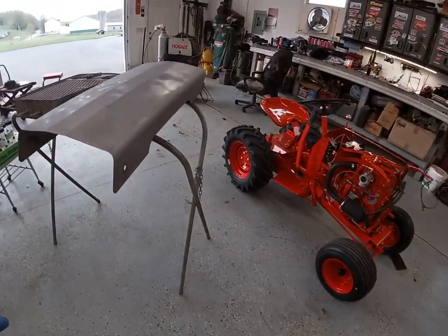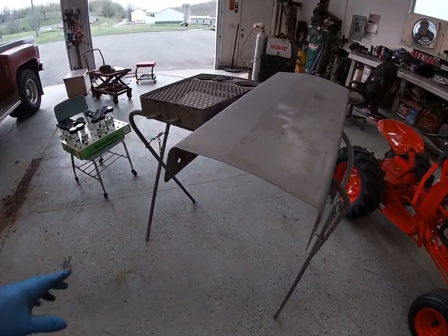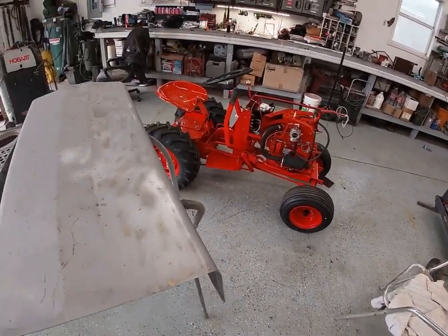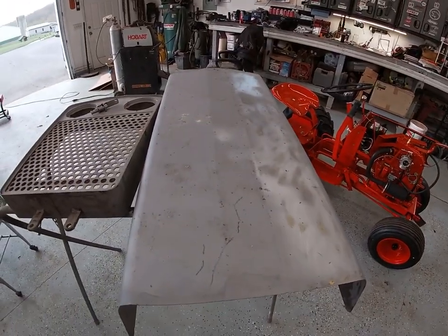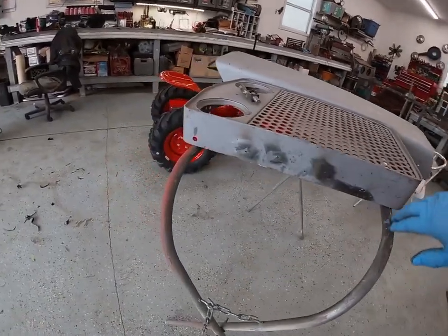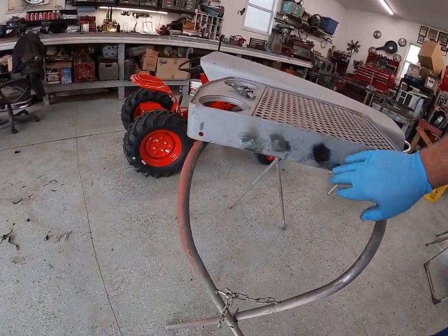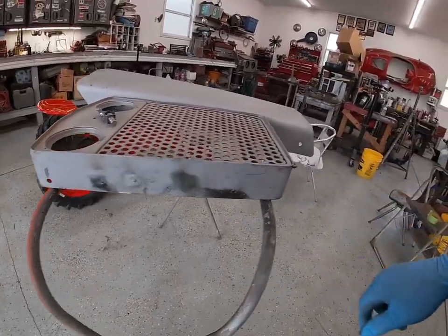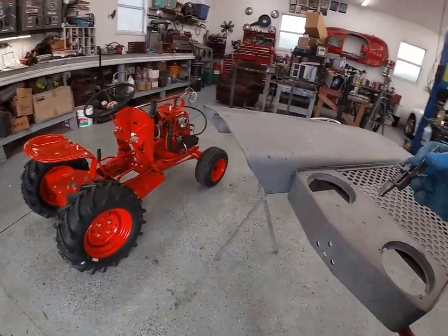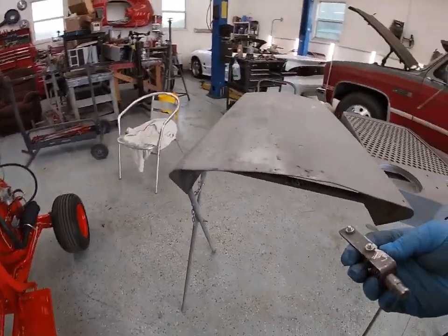This is the desert sunset pieces here — the hood, the grill. We've got the rear fenders and there's a couple of side shields on each side that get painted the desert sunset. We had to do a little bit of welding on here. The tractor had some kind of a makeshift exhaust, so we'll weld and fill in those holes that aren't needed.